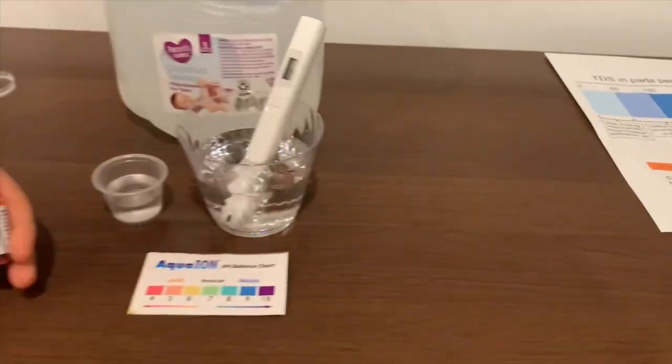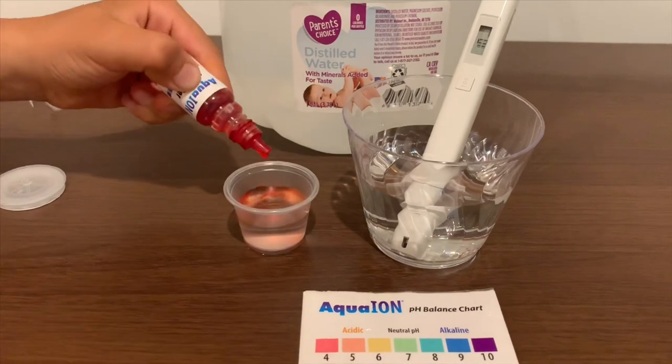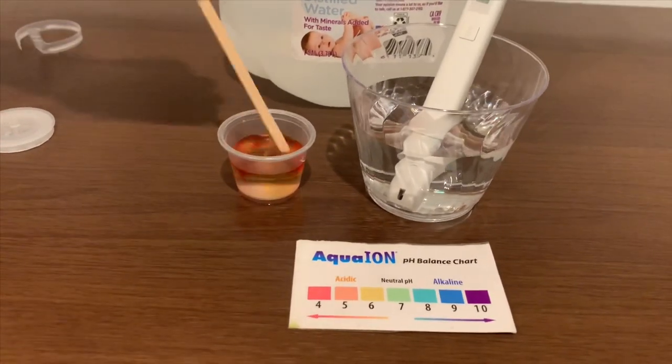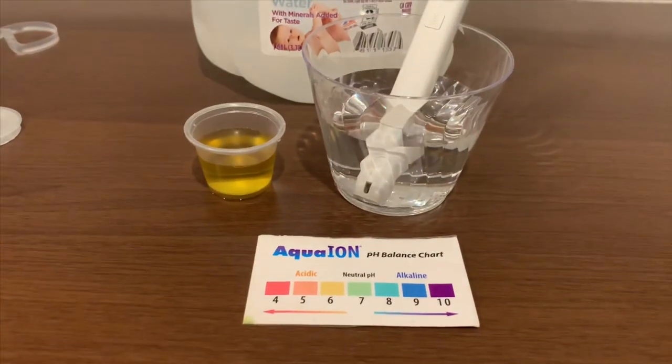Now let's test the pH. If you want to buy this pH tester, check the link down below. I'm going to do two drops and stir it a little for a better result. I'm going to give this a 6.5 — this is acidic.